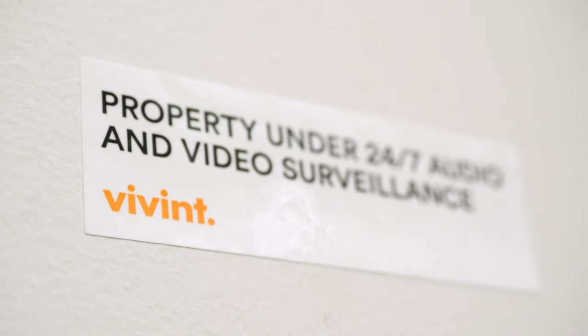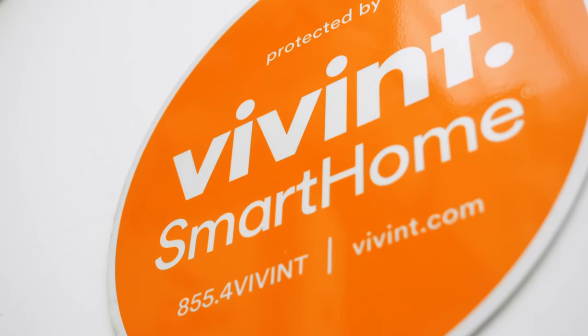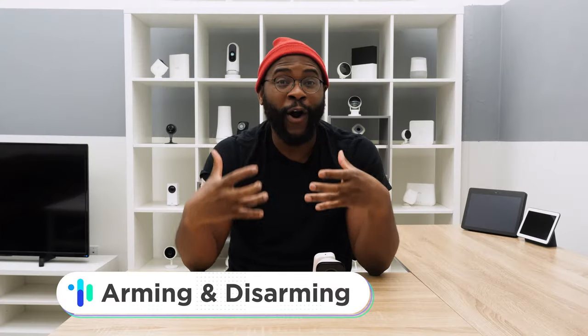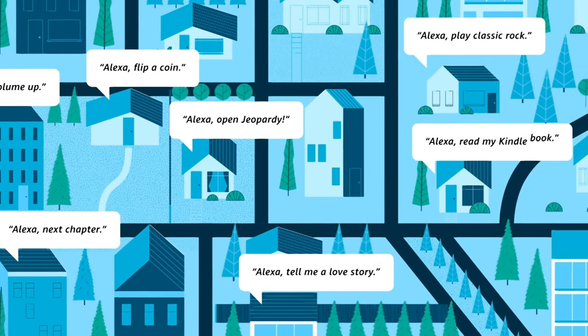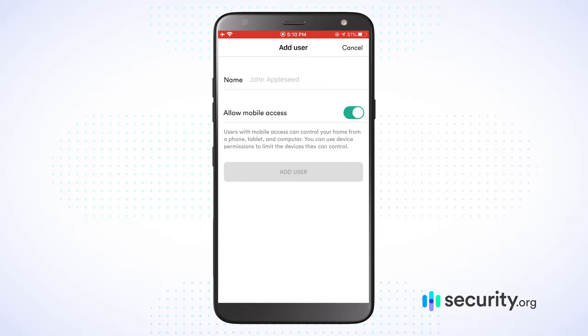Now that we've gone over the system components, I want to talk about the feature set, beginning with professional monitoring. Professional monitoring is that team of experts available 24/7 to help you in case something potentially goes wrong. With Vivint, your professional monitoring comes in at $39.99 a month, giving you remote control of your system and that team of experts there to help you. There are a number of ways to arm and disarm your system — you can use your mobile application, the Vivint Smart Hub, or integrations with smart platforms like Google and Amazon to arm and disarm using just your voice. You can also share access and give other users the ability to arm and disarm the system pretty easily inside of the Vivint mobile application.